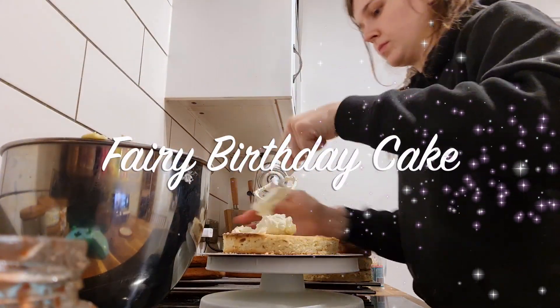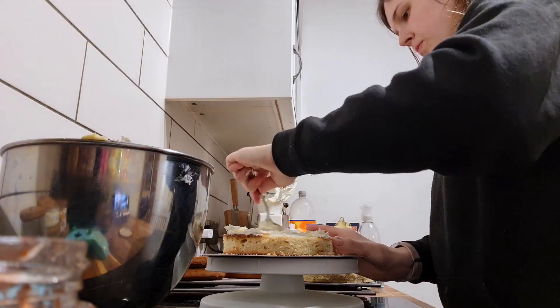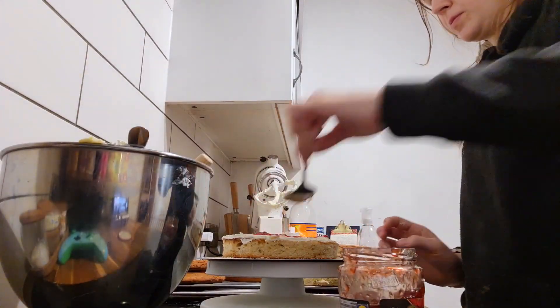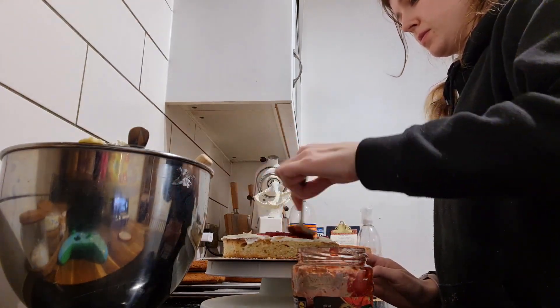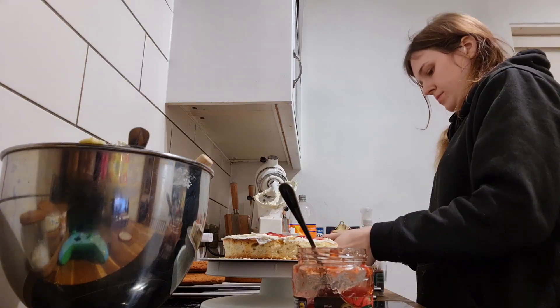Hello everybody, welcome to my channel. So this is me making my daughter's birthday cake. I'm no baker or anything but I absolutely love to make my children's birthday cakes. It's something that I just really enjoy. I love cooking and baking and I just like to know that I made their cake and I can do the design that they want.